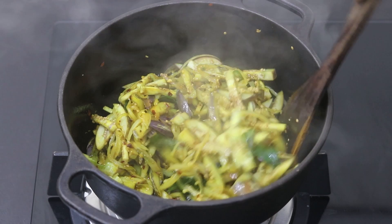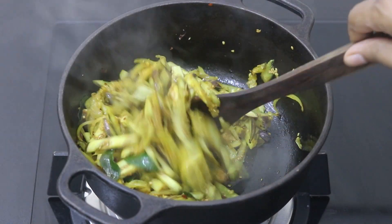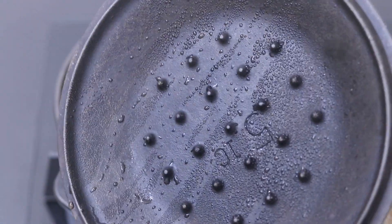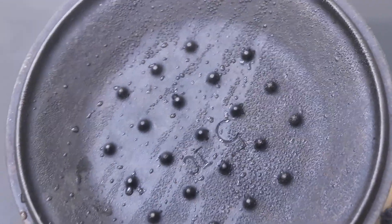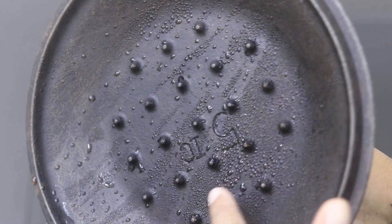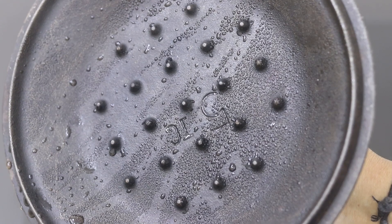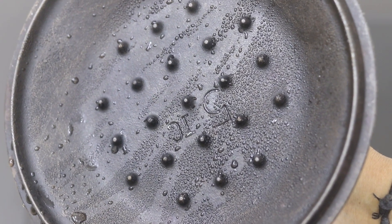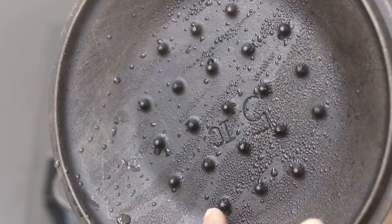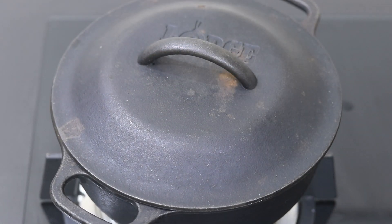Note that I'm using a well-seasoned cast iron tawa, so the brinjal will not stick and it will get roasted. Also, I'm using a cast iron Dutch oven — as you can see, there are some spikes on the lid. What happens is that it traps the moisture and through the spikes it releases back into the dish, so there is no need to add any extra water. I'm going to cover it again and let it cook for another two minutes.